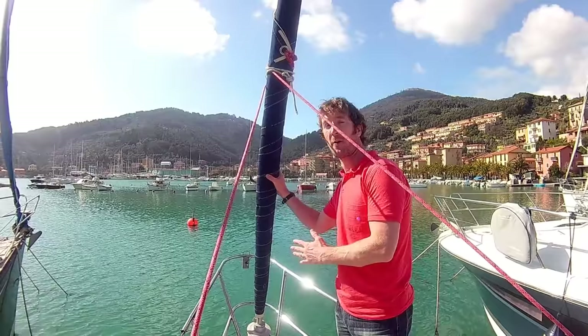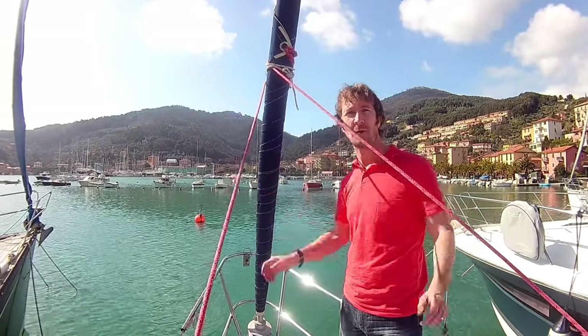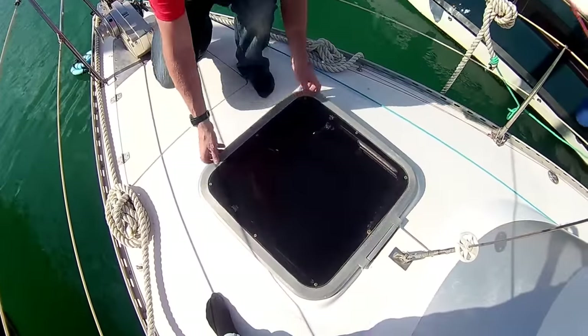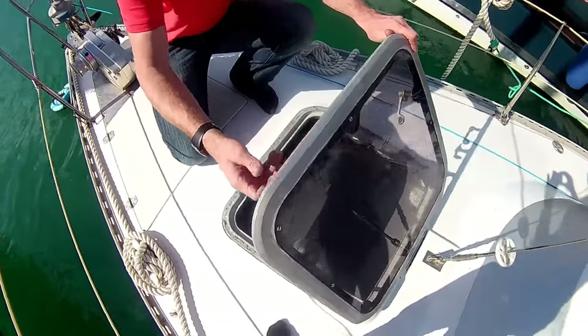We have a roller furling Genoa on this boat and a mainsail, and they're the only two sails that we've got, so it's really simple. Here we have the hatch which goes down into our V-berth below.